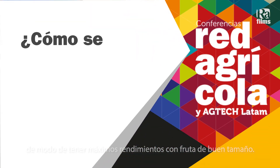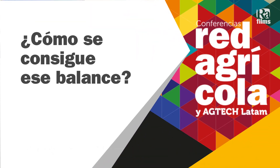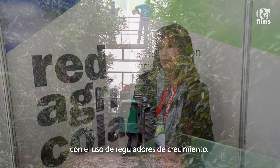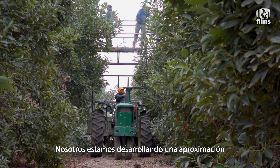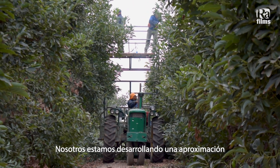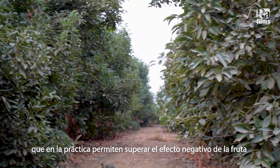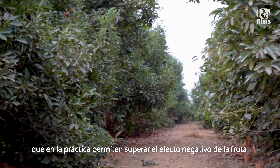And then once you have that balance back, to maintain it year after year so you have maximum yield of good size fruit. Pruning, and supplementing that with proper fertilization and possibly the use of plant growth regulators. We are developing an approach that uses plant growth regulators that actually overcomes the negative effect of the fruit that reduces flowering.